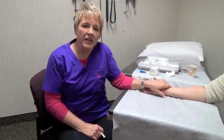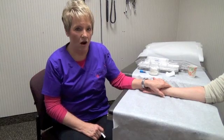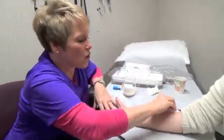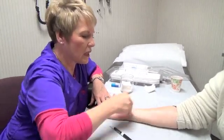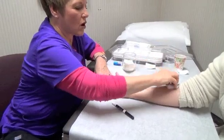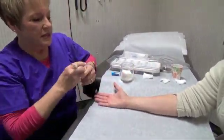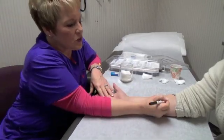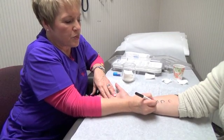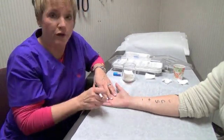Typically if we're doing a full panel of tests we use the back, but for demonstration purposes we're going to use the arm. First we cleanse the test site with alcohol, then we wipe away any excess liquid with gauze. Then we label for the testing that we're going to do — in this case we'll test for grass, cat, sagebrush. We also do a positive and a negative control for comparison.